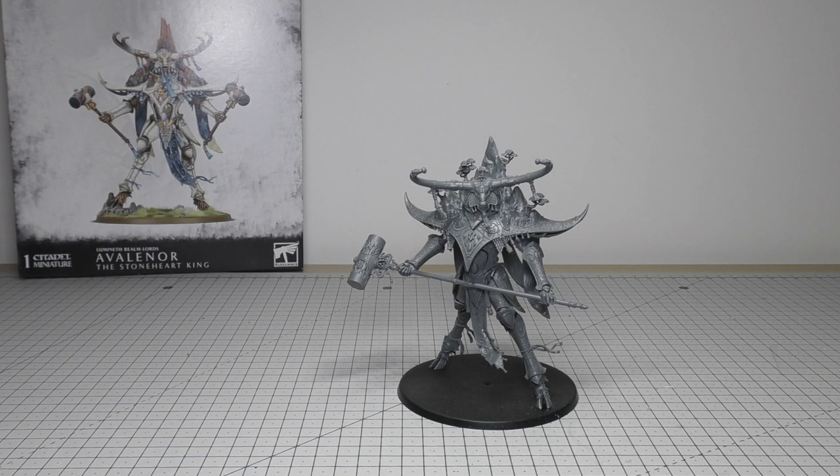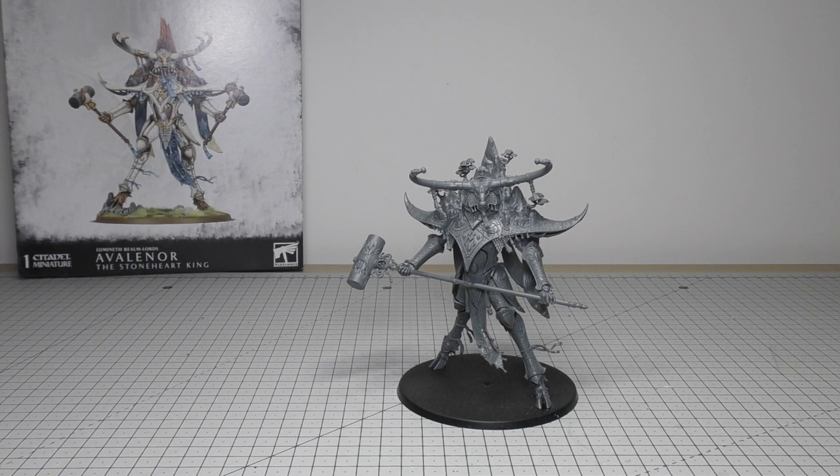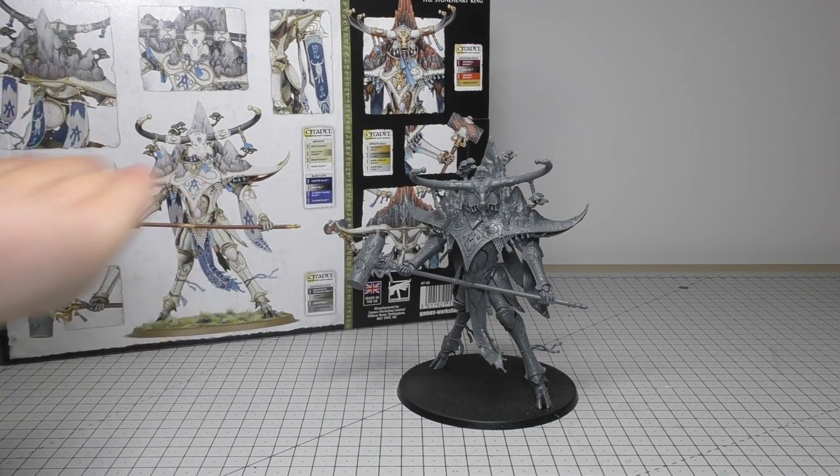Hello and welcome to my review of the Lumineth Realm Lords Alarith Spirit of the Mountain. This is a dual kit, so you do have an option of making Valinor the Stoneheart King instead if you wish — that's the model featured on the box — but if you turn the box over you can also see that you can make Alarith with the Stoneheart World Hammer.